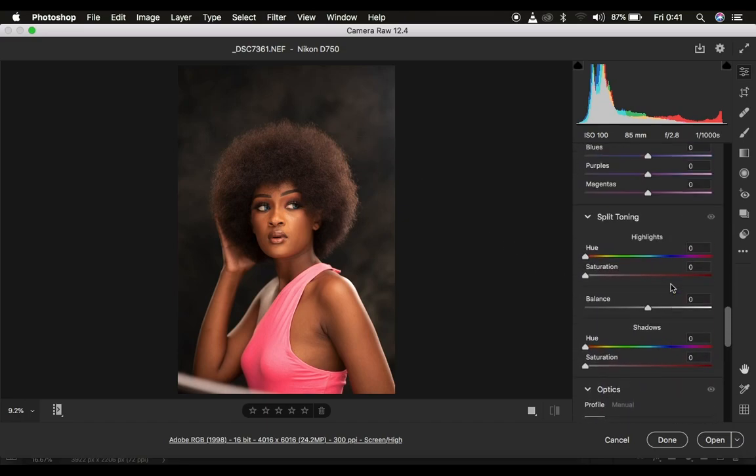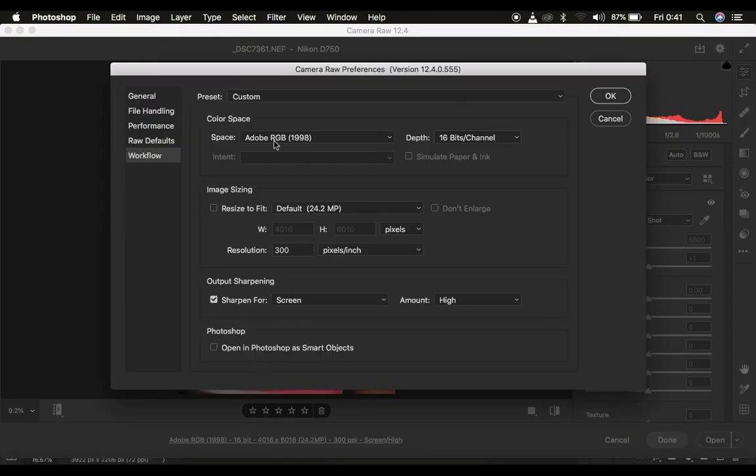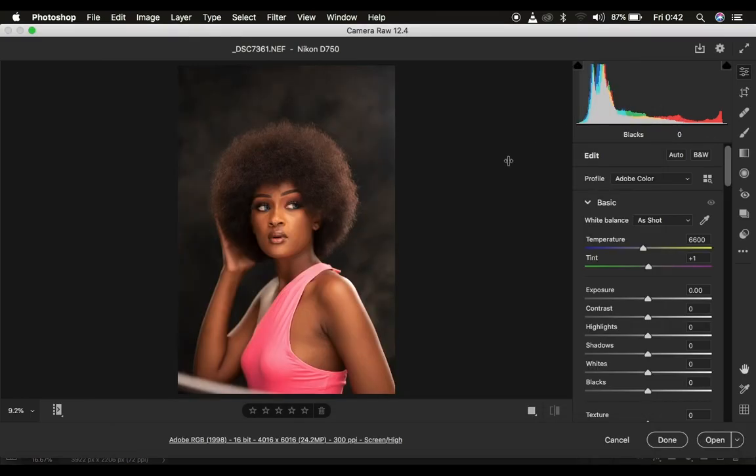So this is the image that we have right now. The first thing I tend to do before making any adjustments in Camera Raw is clicking down here and making sure my color space is Adobe RGB 98 and the bit depth is 16 bits per channel. I also make sure that sharpening is set to sharpening for screen with a high amount of sharpening, because I prefer a very sharp and detailed image. Then just hit OK.